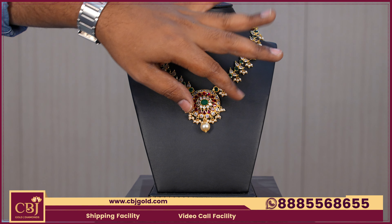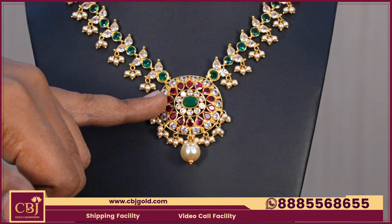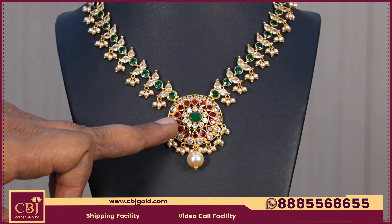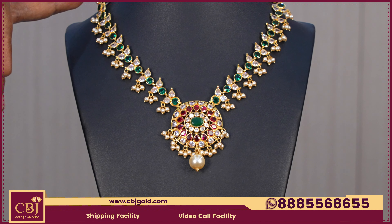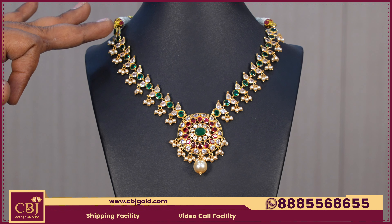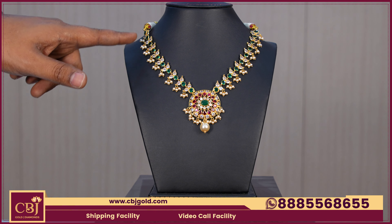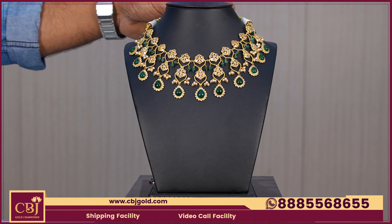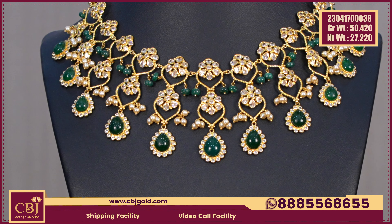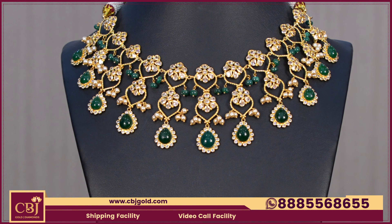There are benefits of the colors for this look. It can be broad with CZ rubies and emerald stones. We can change the pattern very well. You can also choose the look for the lightweight alternative ruby necklace. The gross weight is 54 and the net weight is 27.220.